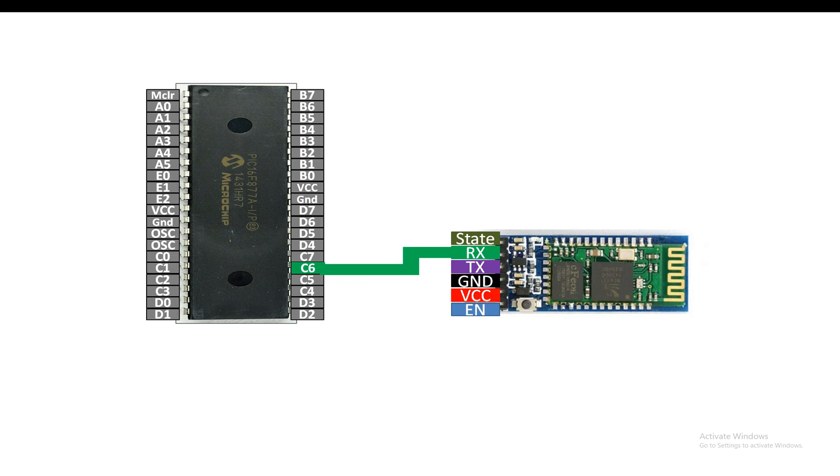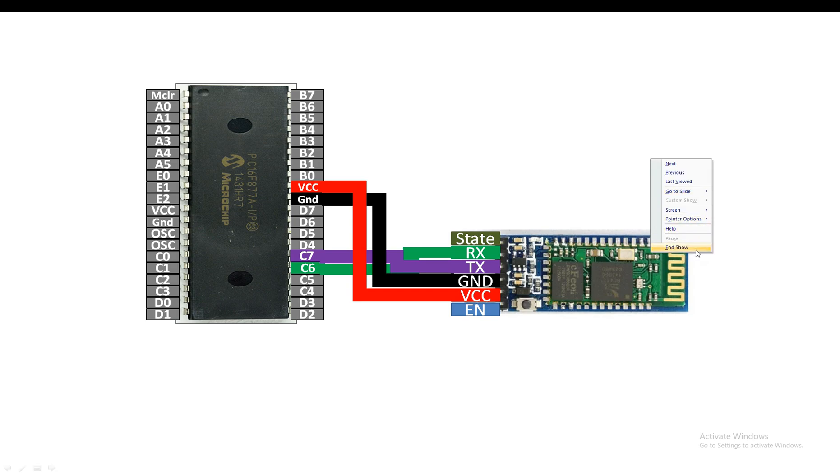Connect the RX pin of the HC05 to the TX pin of the PIC16F877A — that is pin number 25, or C6. For the TX pin of the HC05, connect it to the RX pin of the PIC — that is pin number 26, or C7. So TX goes to RX and RX goes to TX. Ground goes to ground and VCC goes to VCC.